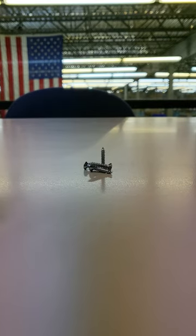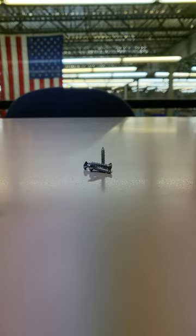Everyone mounts their propellers differently — some vertical, some horizontal, some at an angle. So it made finding a propeller hanger kind of difficult. The ones that we did find were more bulky and huge, and sometimes actually more expensive than the propeller itself. So we wanted to find something at a really great price point that sits more flush against the wall.